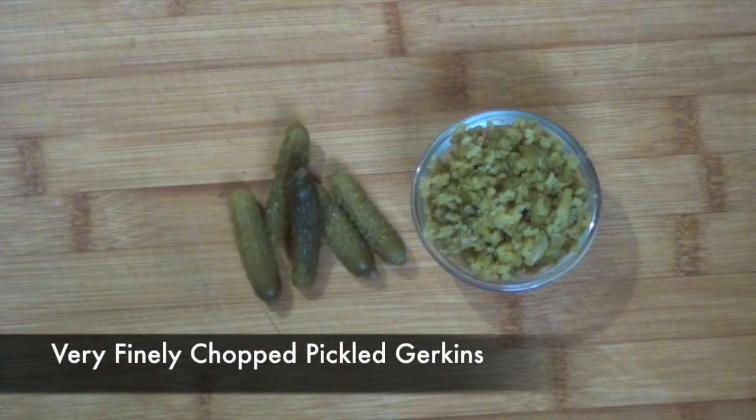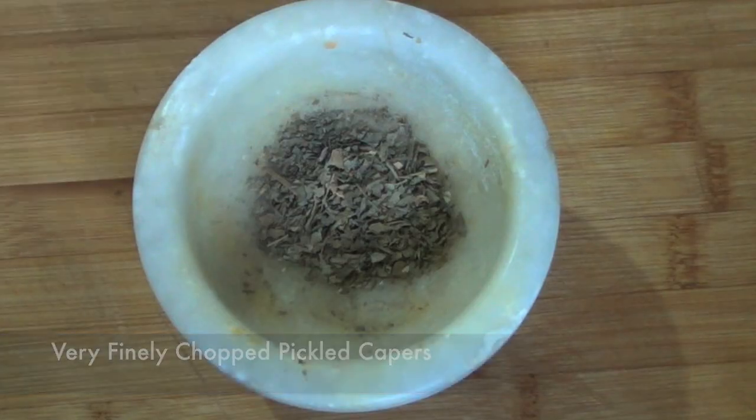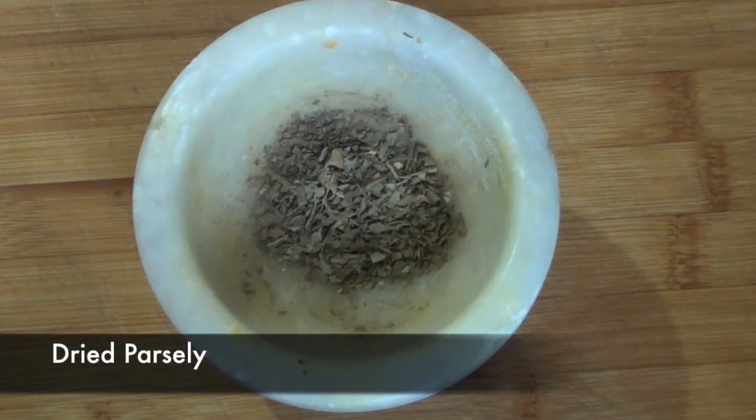We're going to finely chop some pickled gherkins, some pickled capers, and finally we're going to need some dried parsley.